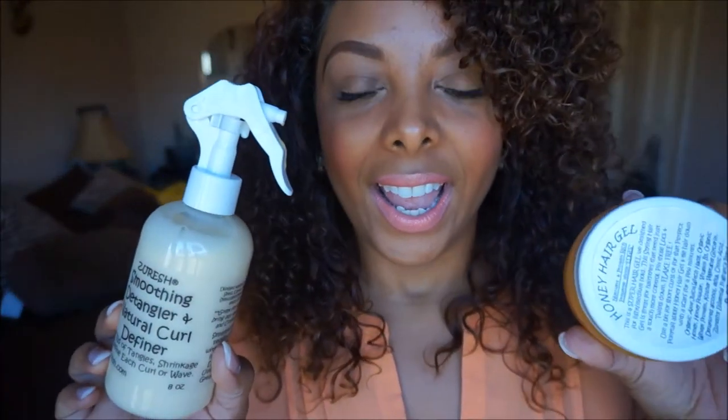Hey guys, coming here to talk to you about Zareesh hair products. I was working an event this past weekend — the Tampa Bay Black Heritage Festival — and they had vendors out there displaying different products, and I came across these two products and decided to check them out.